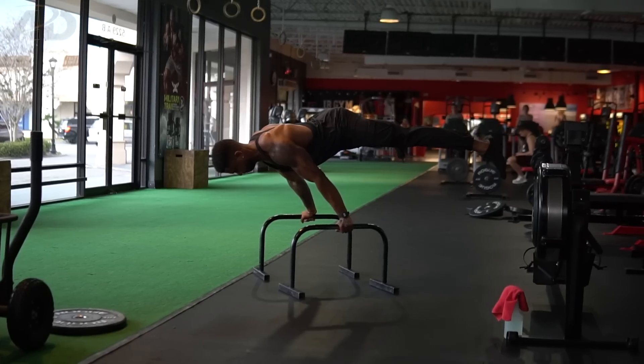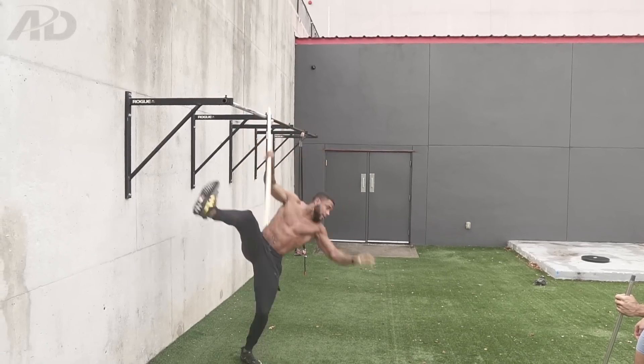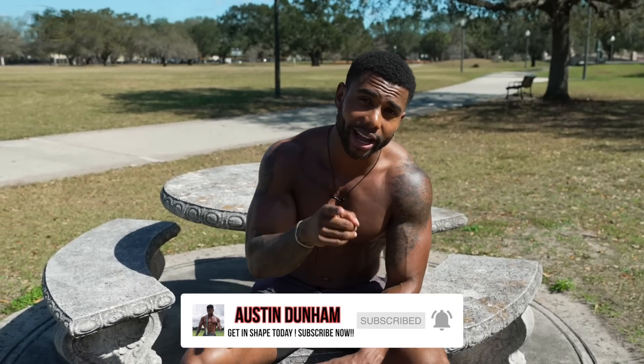In the world of calisthenics there are many exercises to choose from — some amazing, others not so much. In this video I'm going to share some of the exercises I decided to stop doing permanently and why. Subscribe and like, let's get right into it.